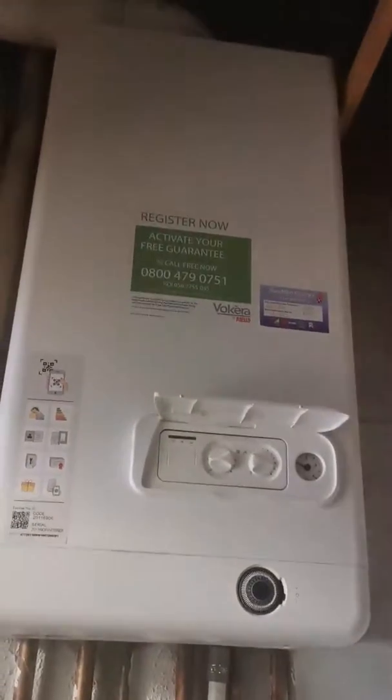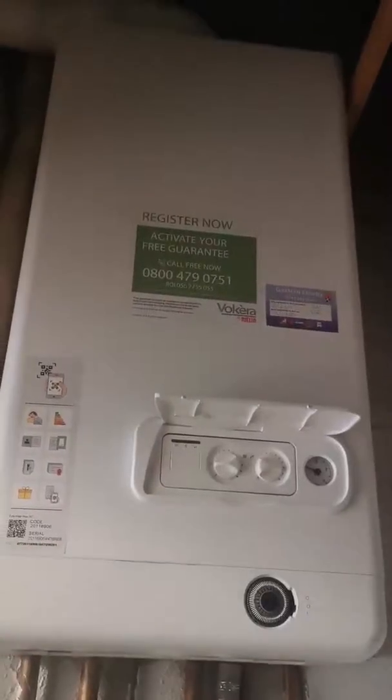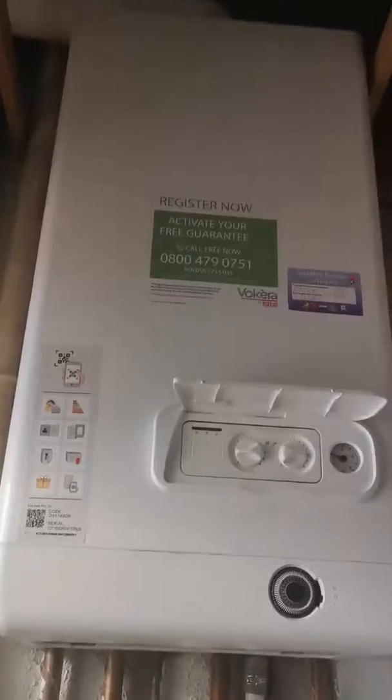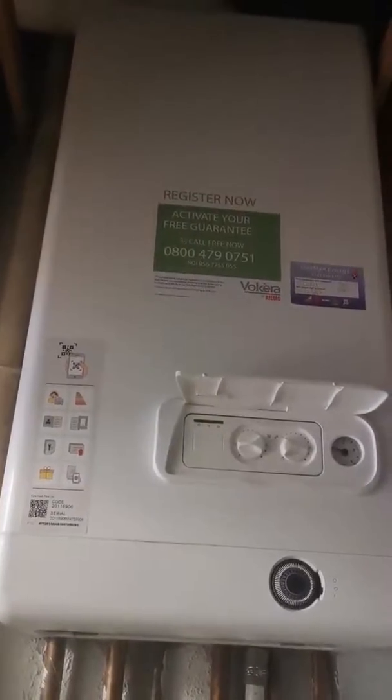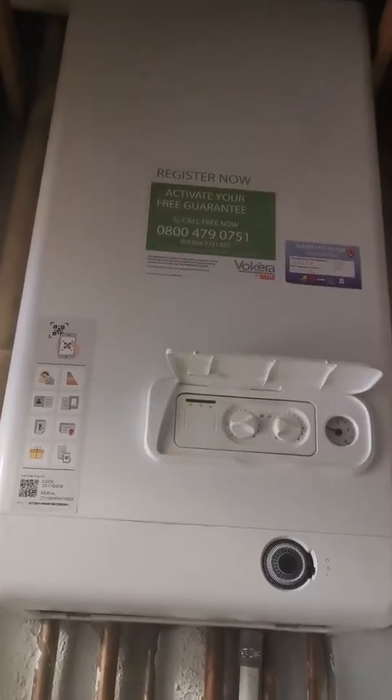Hi guys, I'm Kirsty, I'm the property manager at One Stop Properties. One of the issues we come across quite frequently is when the boiler pressure drops on the boiler. Sometimes it can cause you to have no heating or no hot water. It's a very easy and very safe fix most of the time.